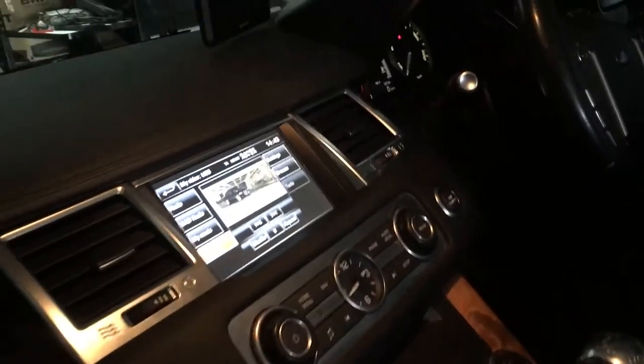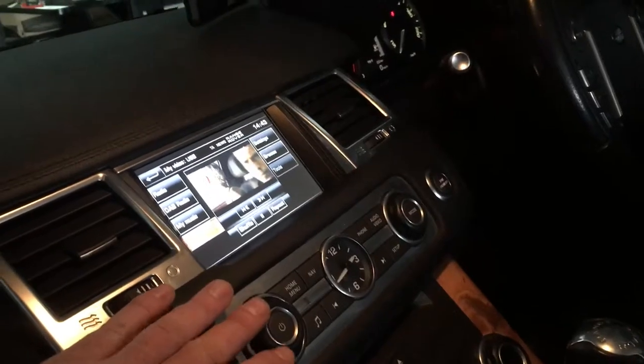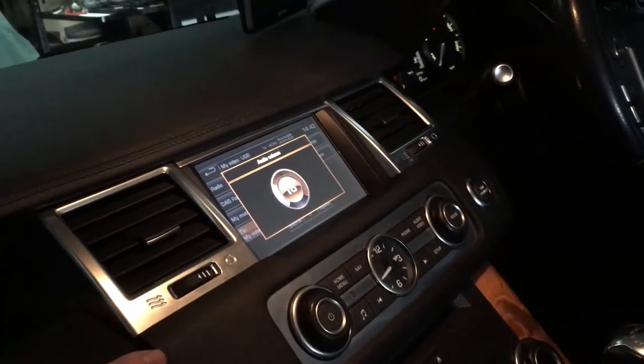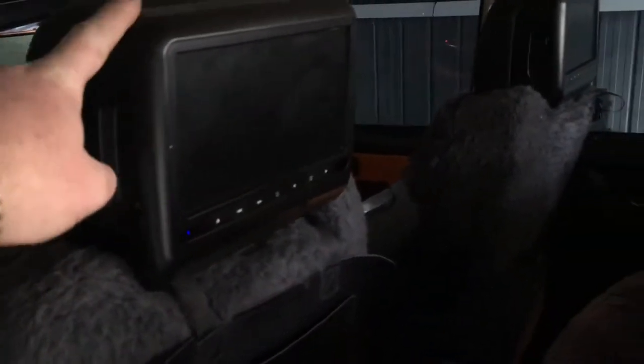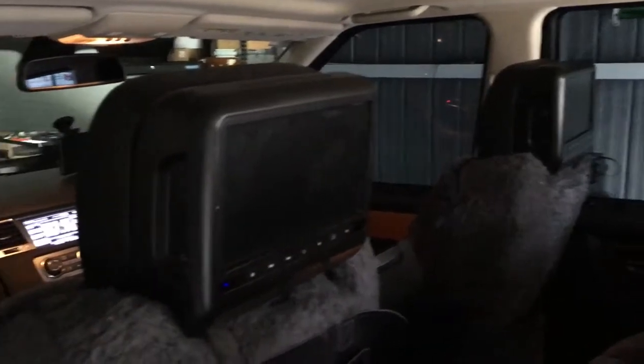Hey everyone, Cambo here. I just wanted to show you this little project that we've been working on this week. We have a 2012 Range Rover Sport and in the back we've got aftermarket rear seat entertainment headrests. These are Mongoose brand ones.